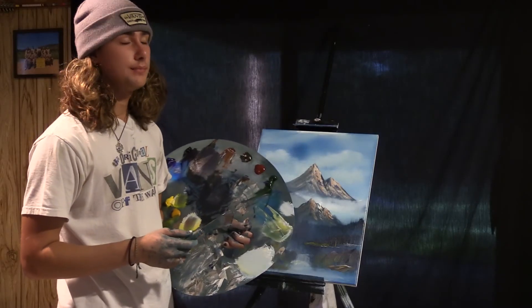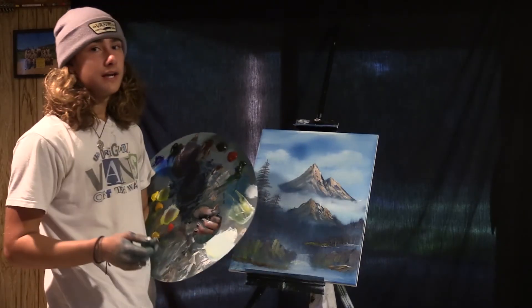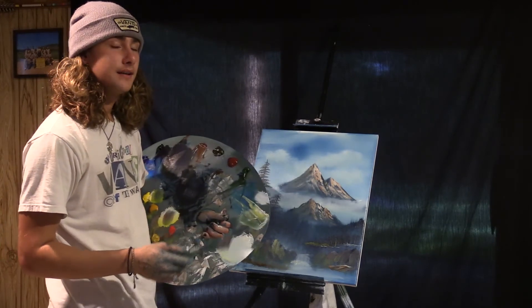Now this is looking like a finished painting. From all of us here, I'd like to say happy painting and God bless.